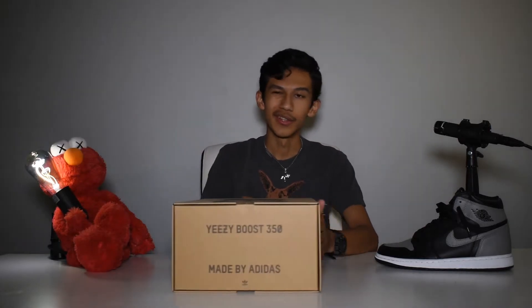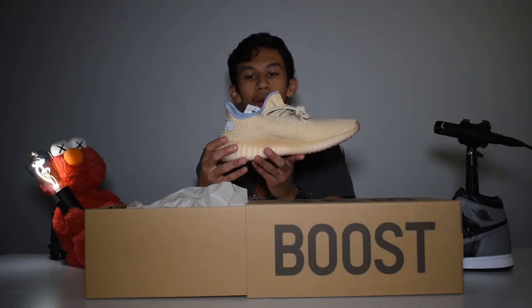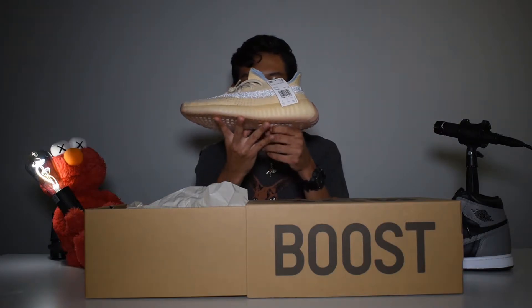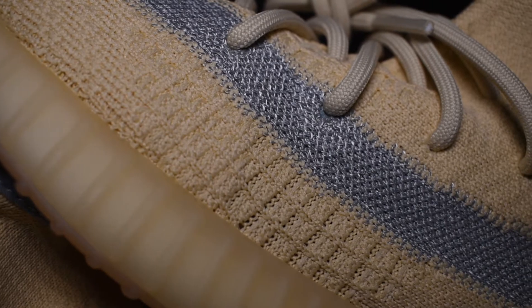Anything else you guys see in the box — I'm pretty sure by other videos I'm very late on this one — but let's see how this looks. We have a nice natural color, nothing too crazy.